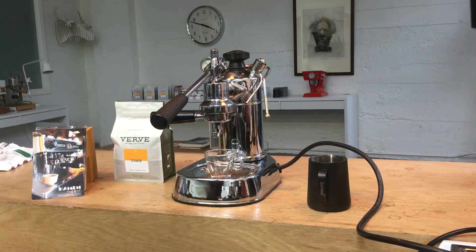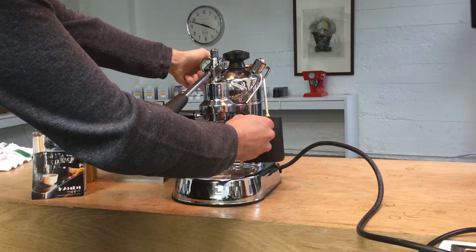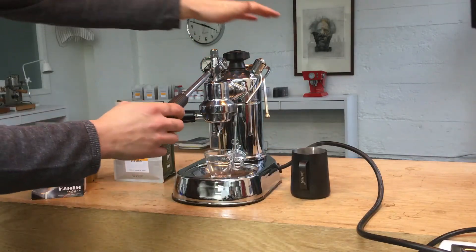We'll start with steam. Perfect. And now we'll pull it shut.